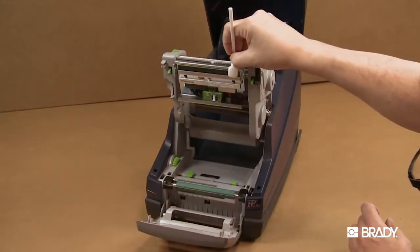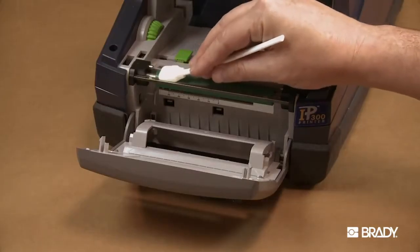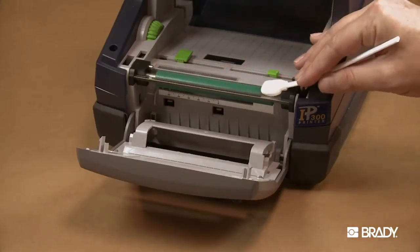Use a pre-soaked swab to carefully rub the surface of the print head and the media feed rollers, being careful not to scratch the print head.